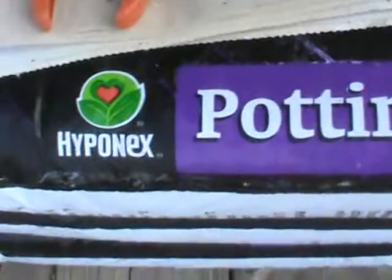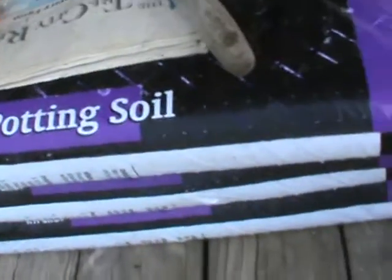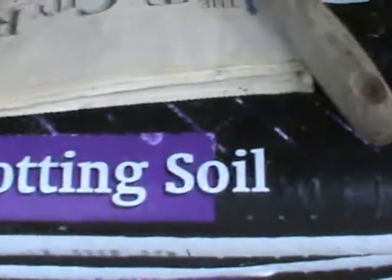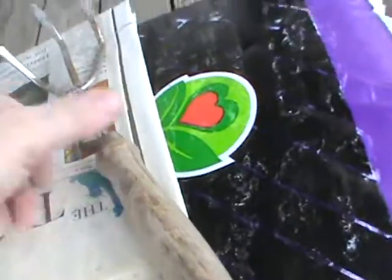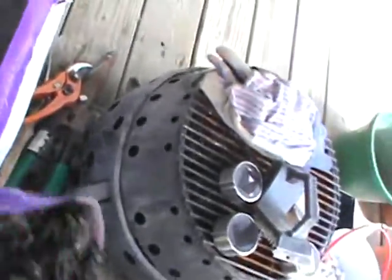The potting soil was on sale — it's Hypernex, which is supposed to be pretty good. I thought it said a dollar seventy-four for a twenty-quart bag, thinking that's really cheap — it's usually almost three dollars. First thing my mind goes to is Fukushima, and I want to see if this is a product of Japan or not. I had some newspaper out in the shed but it got wet because the shed leaks.